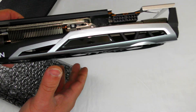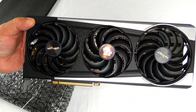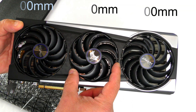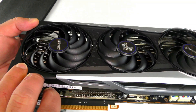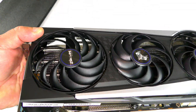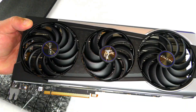Now we can see the fans on the card — nice looking fans. Following the current trend, there are two larger fans on the outside and a smaller fan on the inside. These fan blades feature a radial technology design, and the additional fan blades also have a nice look to them.